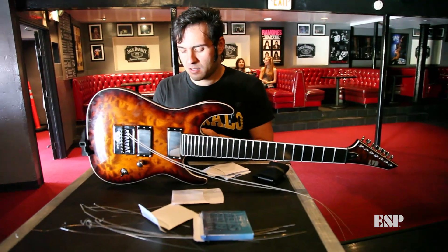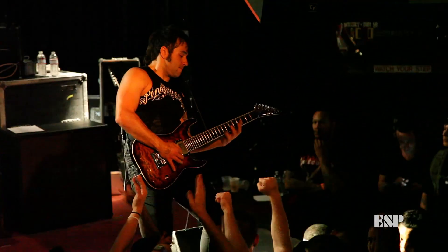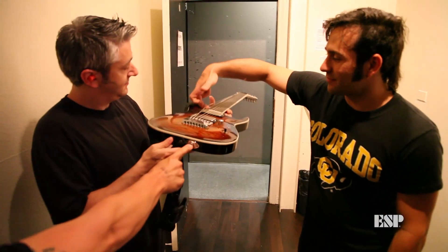I've played this guitar in the studio and every night with my band all over the world. The KS7 ESP guitar has proven itself to be a reliable workhorse. Every single night it sounds great and it never goes out of tune.